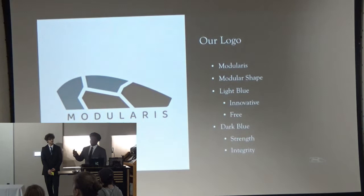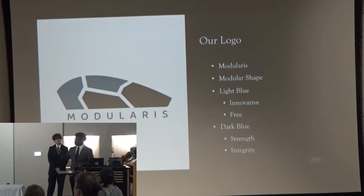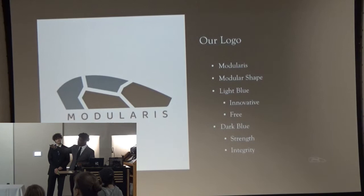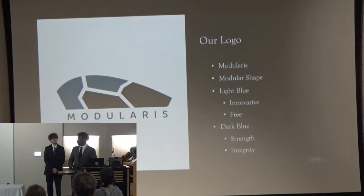Our logo reflects this idea of modularity. The name Modularis means modular in Latin. Our logo is broken up into multiple different pieces to represent the different modules of our mouse. The light blue represents the innovativeness — the outside light blue represents that it's innovative and changeable, whatever case you want, while the inside is sturdy. You know it's always going to be a good mouse; you don't have to worry about it breaking.